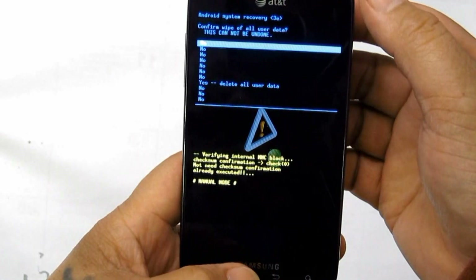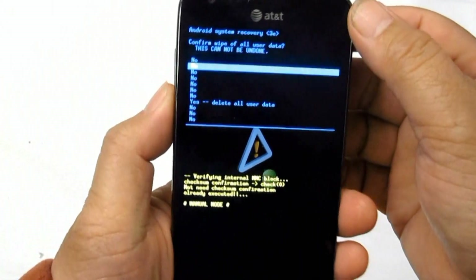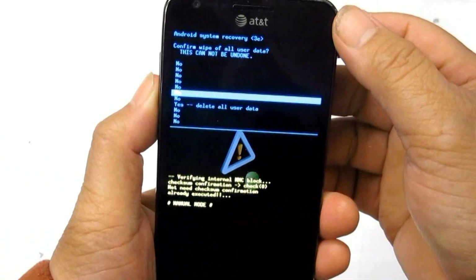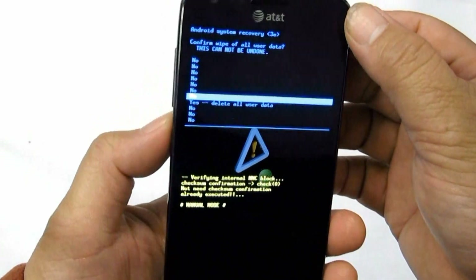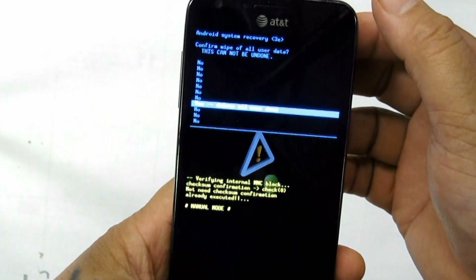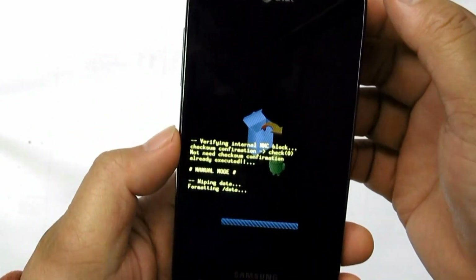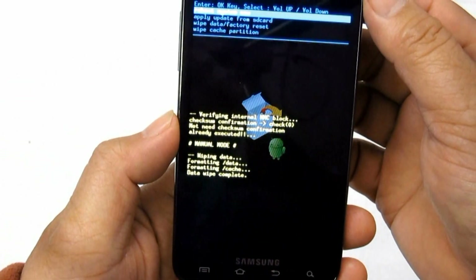To perform a factory data reset: 1. Select Settings, then Privacy. 2. Select Factory Data Reset. 3. Select Reset Phone. 4. If a password is prompted, just enter it and select Erase Everything to confirm.